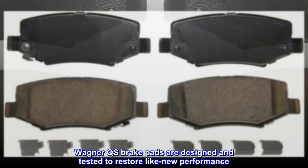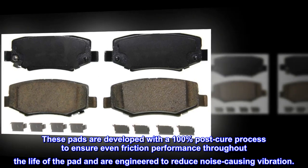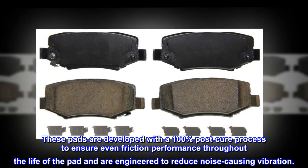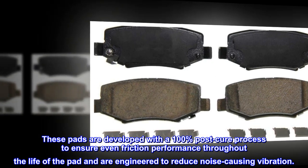Wagner QS brake pads are designed and tested to restore like-new performance. These pads are developed with a 100% post-cure process to ensure even friction performance throughout the life of the pad, and are engineered to reduce noise-causing vibration.